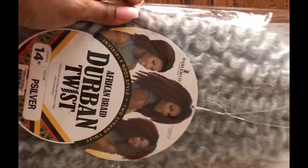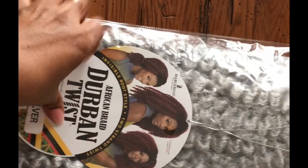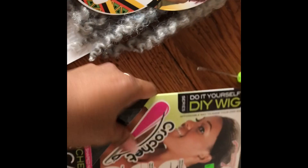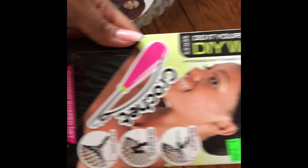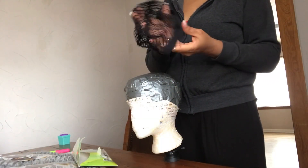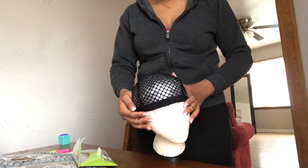For this project I'm using Durban twists hair in the color silver. I'm using a crochet cap for making crochet wigs, and I'm going to put this on the mannequin head.